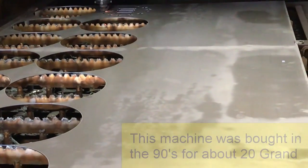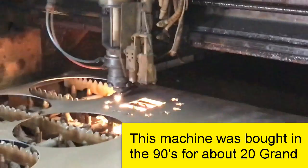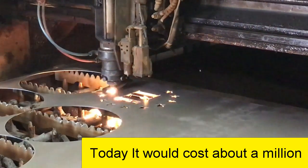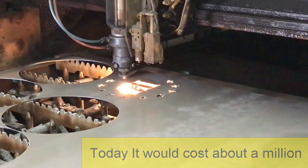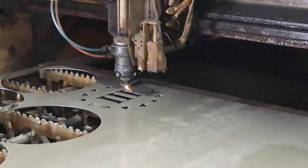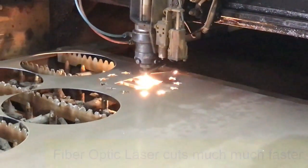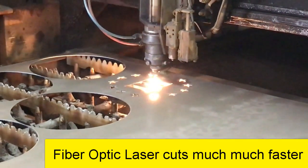I want to watch that big circular cut. Wow, that's pretty sharp. I like it.